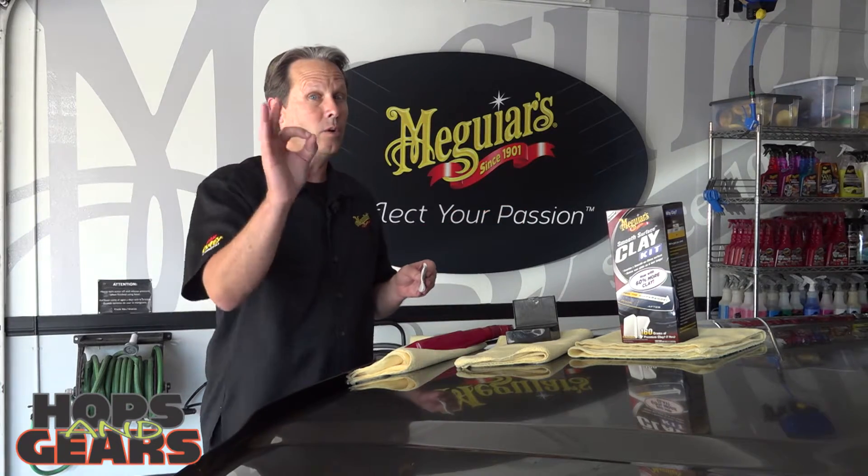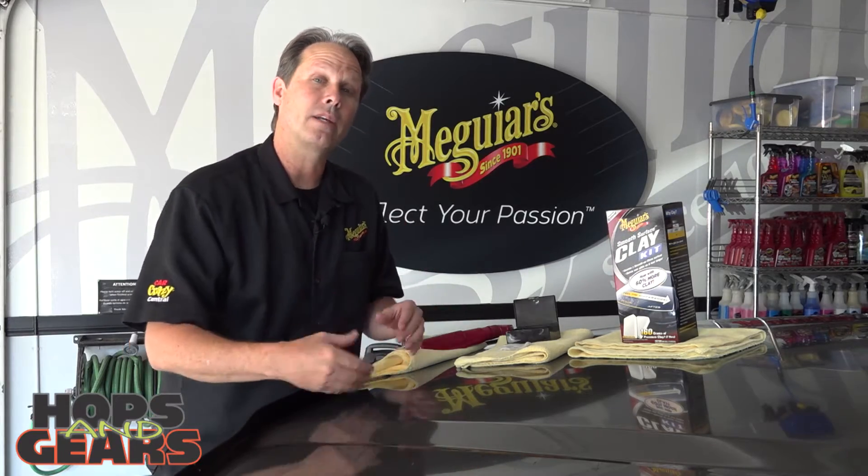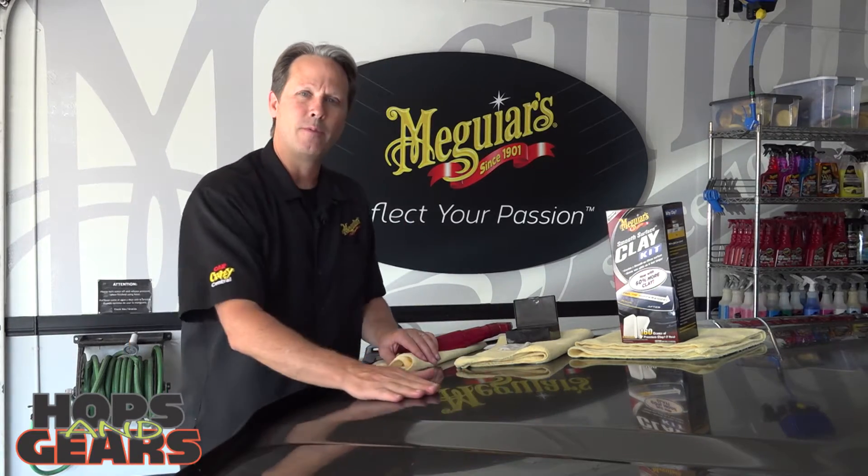Once you've done that entire paint, including glass, then you can go on to waxing, and that's going to not only help your wax last longer, but that feel is fantastic.